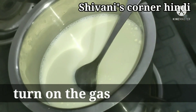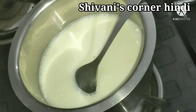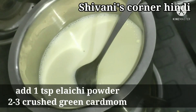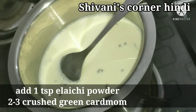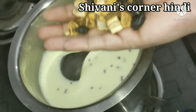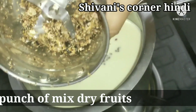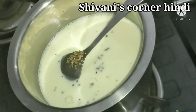Now we will put it on the gas and boil it well for around 3 to 5 minutes so that it will thicken. You can add 3 to 4 tablespoons of chini — the flavor of chini is dominant, but you can add more according to your taste.